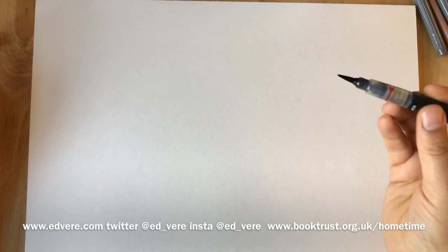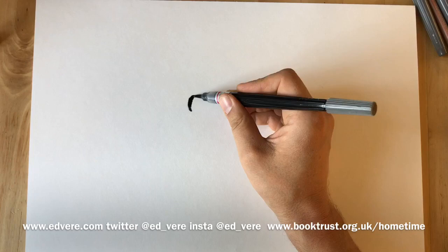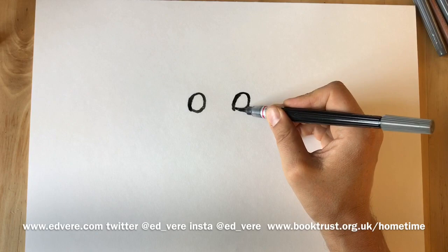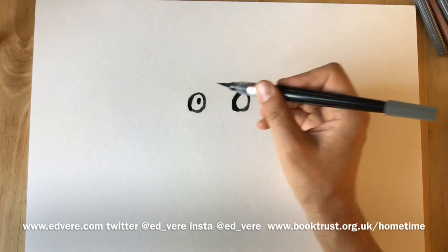All of my drawings start with a circle which is more like an overly circle, and another one here like this. It's going to be a pair of eyes. So we'll draw a dot in the first eye, another dot in the second.